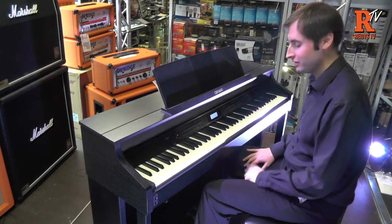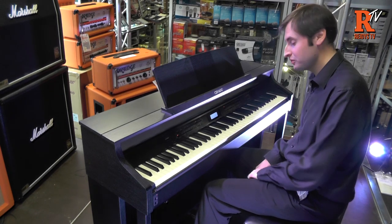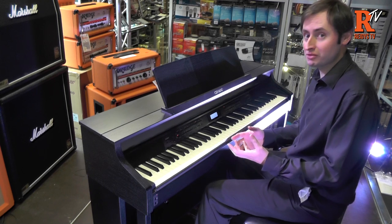It's a really wonderful sound and it uses Casio's high resolution piano samples, but there are lots of other sounds on here as well.